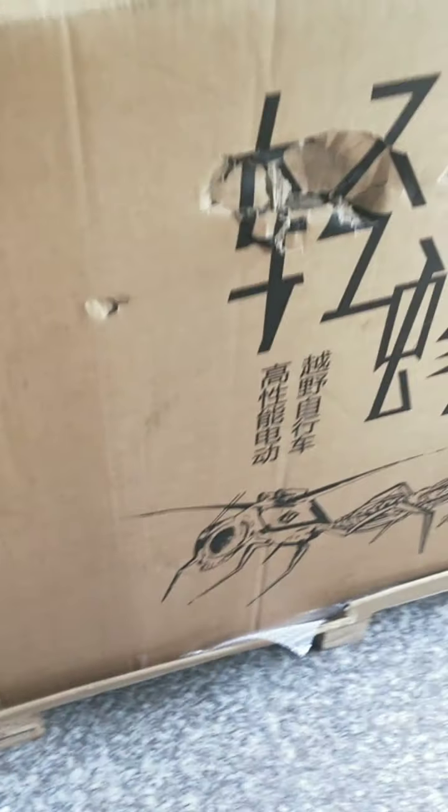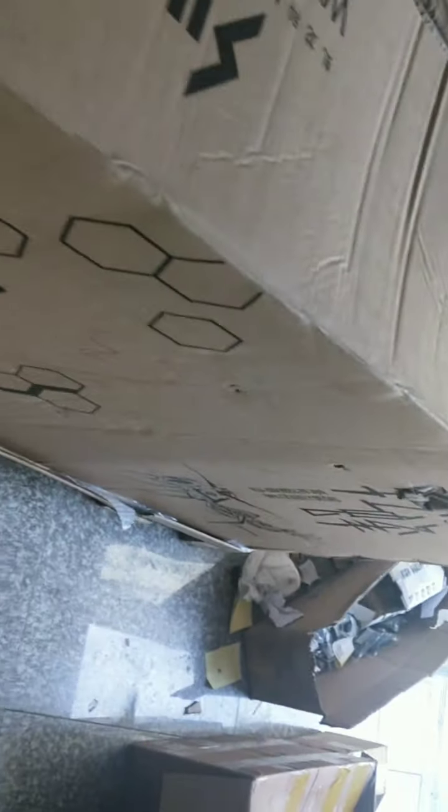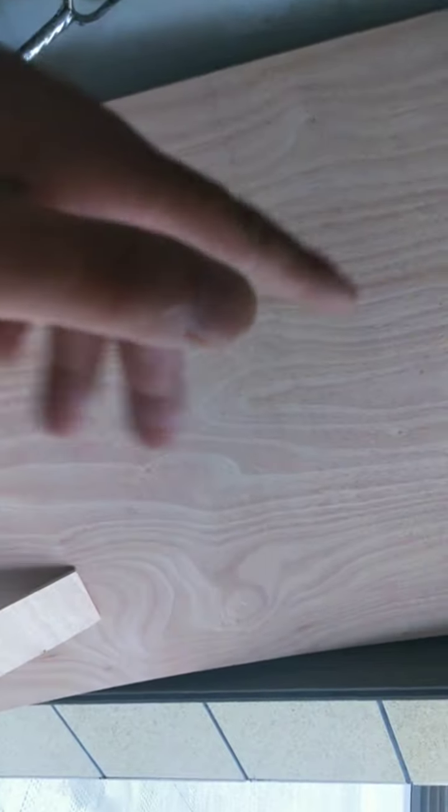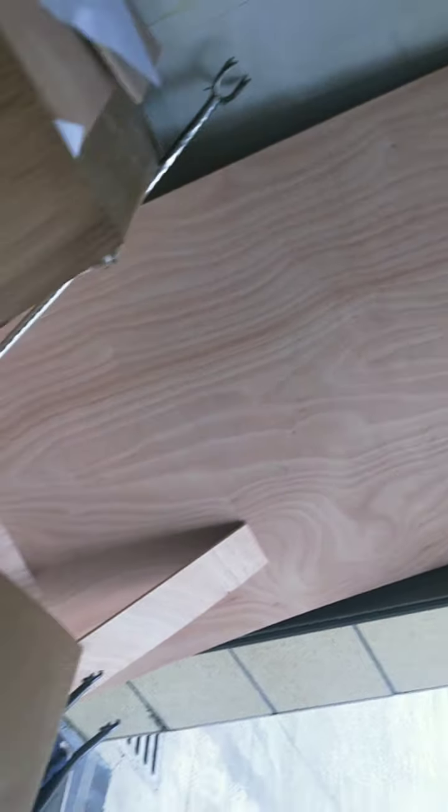The bike is in perfect condition — brand new — except there are some dents in the outer carton. If you are going to take the bike, we are going to do extra packing as well, probably using plywood. That's the material we use when it comes to packing and shipping for big bikes. We also ship gas bikes and modified bikes with engines, so the packing has to be strong.